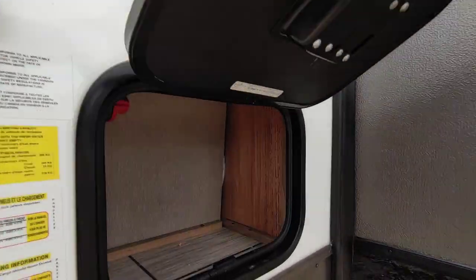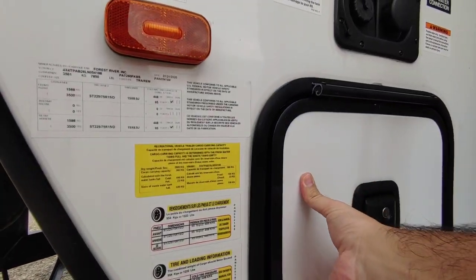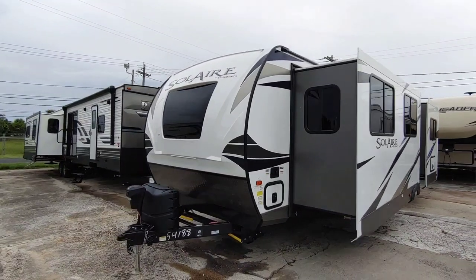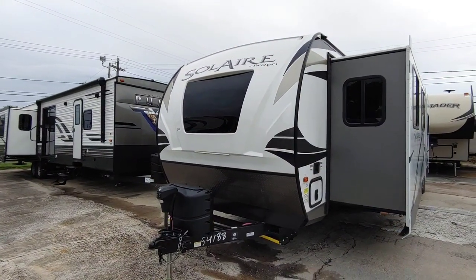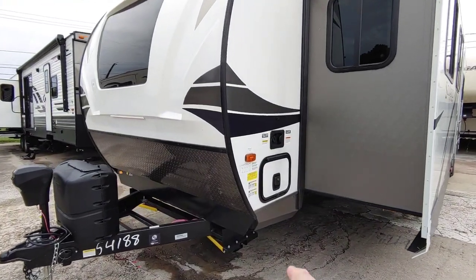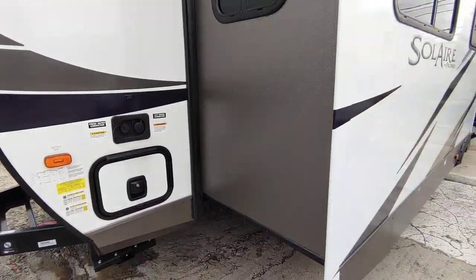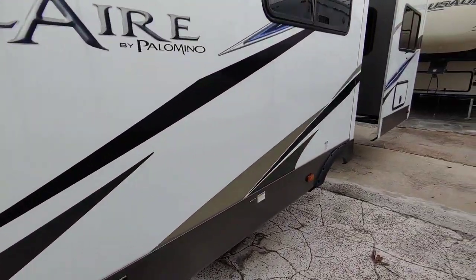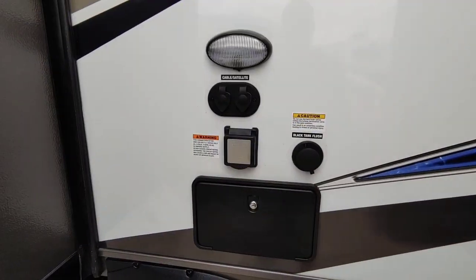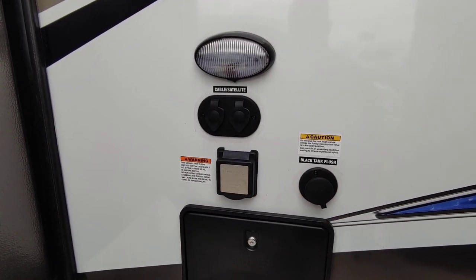Since we're here next to this little hatch — that is an interesting way to utilize space that otherwise wouldn't be utilized. From the outside, it has a front fiberglass cap with a front window as well, a nice power tongue jack, dual propane cans, electric stabilization at the bottom, and your city water connection and fresh water connections right here. There's a really nice long slide here. Both of these slides are rack and pinion slides.